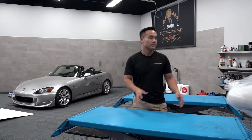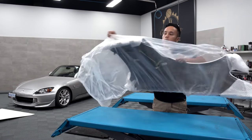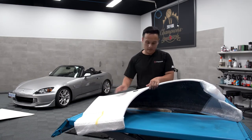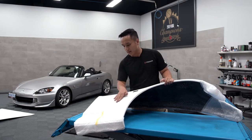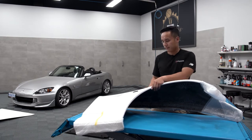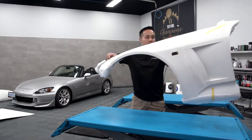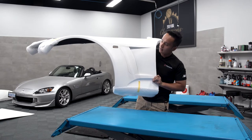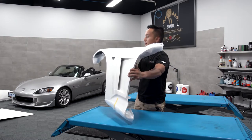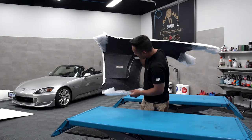Third and fourth piece — we have some fenders. This is an ASM wide fender. You have the vent here, and then a hole for the side marker. These are a little bit wider than the OEM fenders. And we got the driver's side as well — that's where the vent is, this is where the side marker goes. And of course you have the ASM label right there.